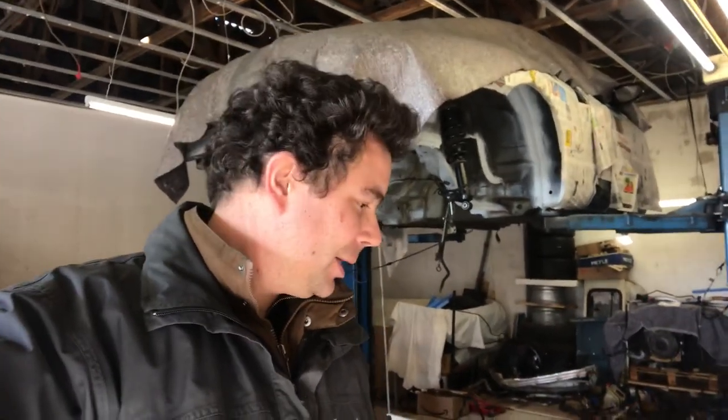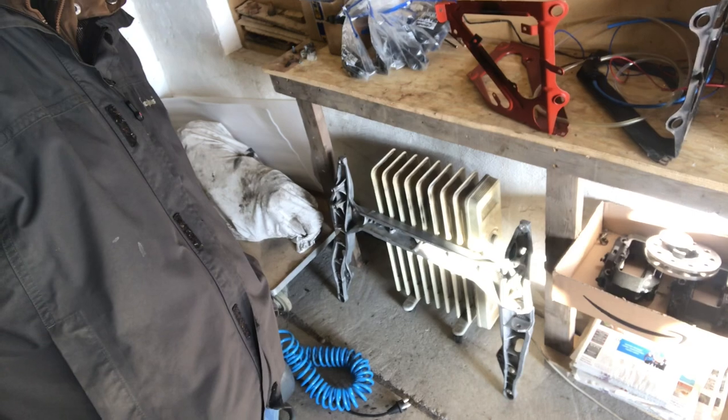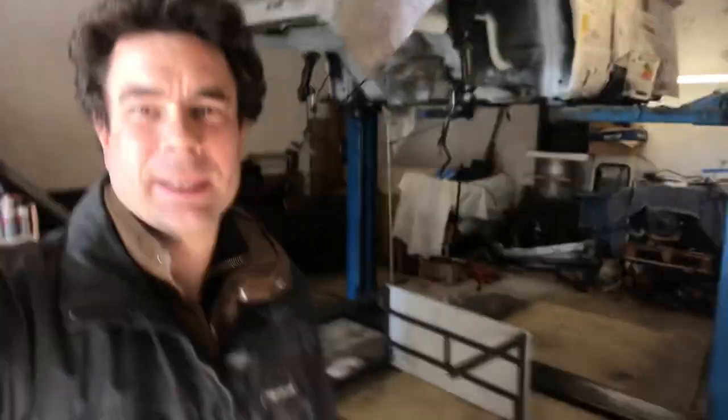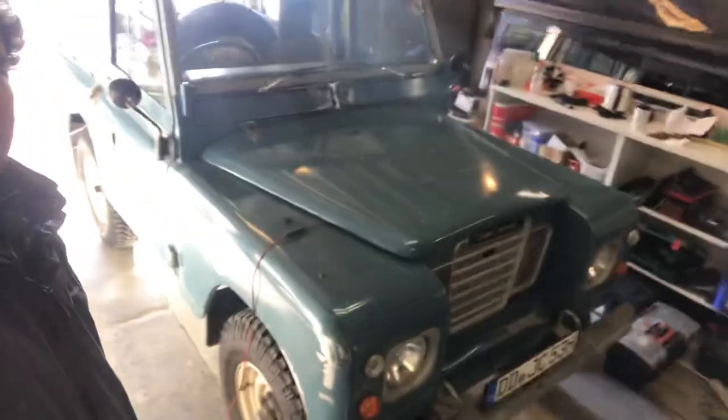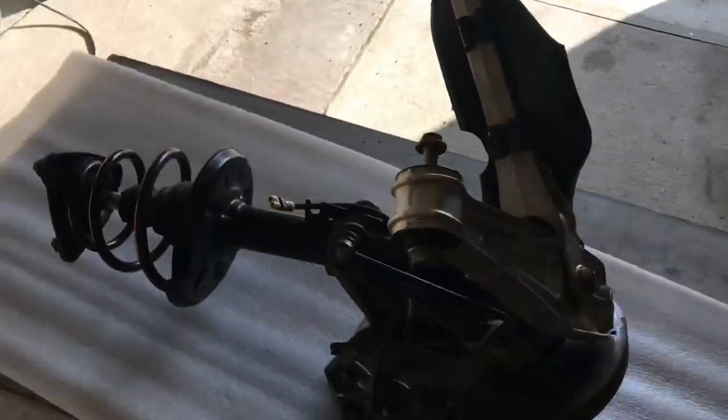I got the subframe done yesterday, cleaned it up pretty well — it looks much better than it did. I'm going to take the Land Rover out so I've got more space and then get to work.